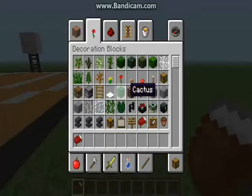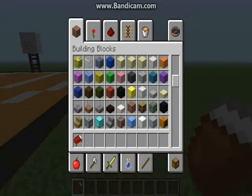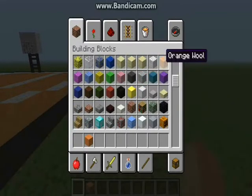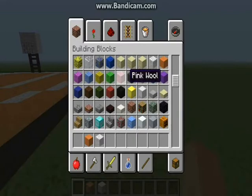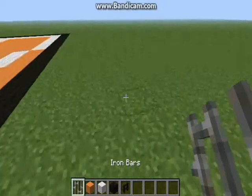So this is how you make it. The things you're gonna need are wool — orange wool, white wool, and black wool. That's what you're gonna need. You're gonna need another brick fence and iron bars. And that's it.